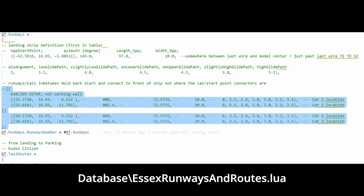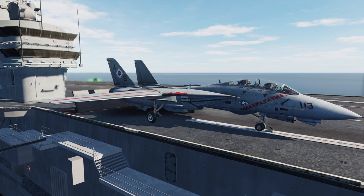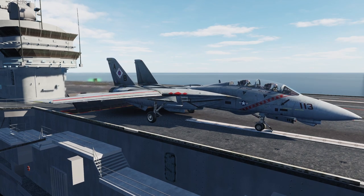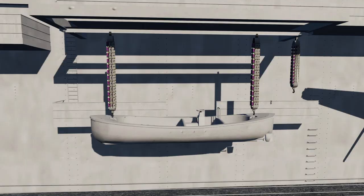So what we did, we changed the setting here from 55 to 50. And now it works much smoother. You hit U to detach, you hit U to attach to the launch bar, and everything is working fine. You can launch like this, no matter which plane. We did test the F-18 and so forth.